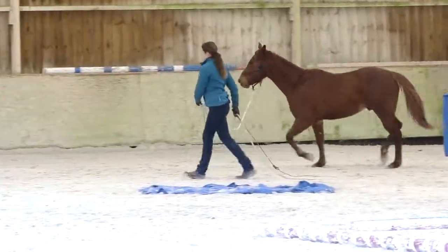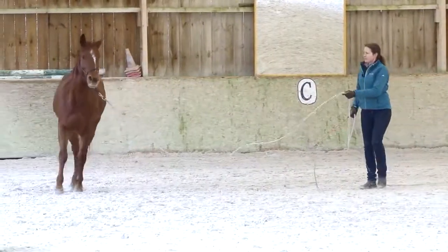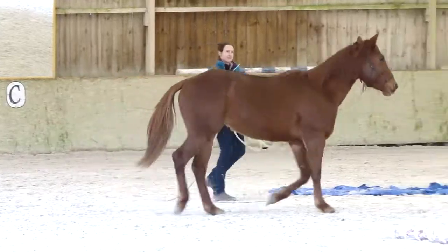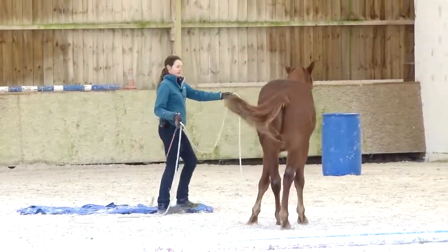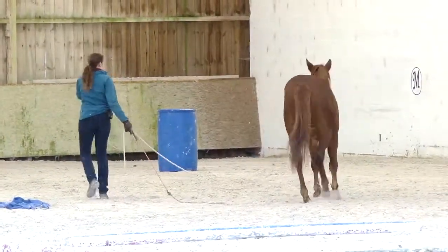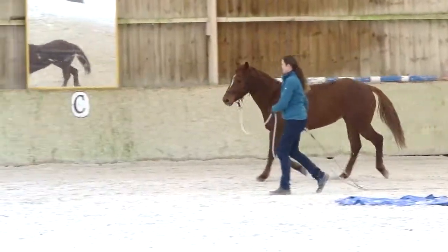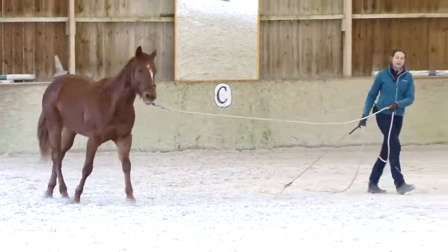Now before I canter, I'm going to make sure I can slow down. So it's always a smart idea before you ask your horse to canter — you do a few walk-trot transitions. Once they're good, then you canter.